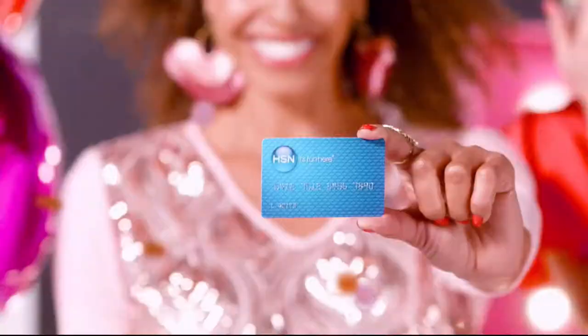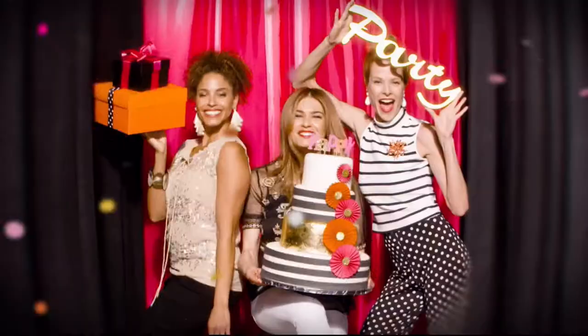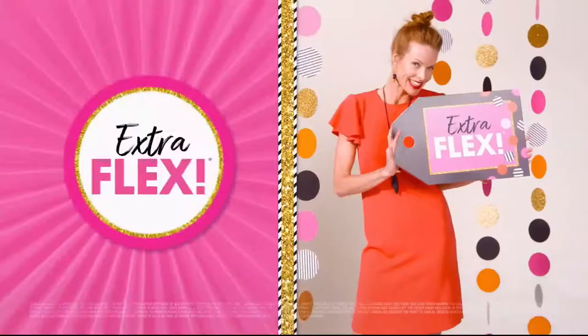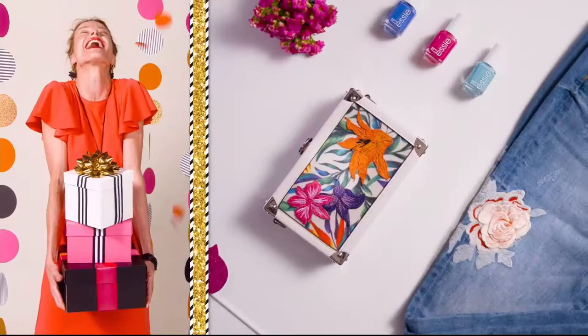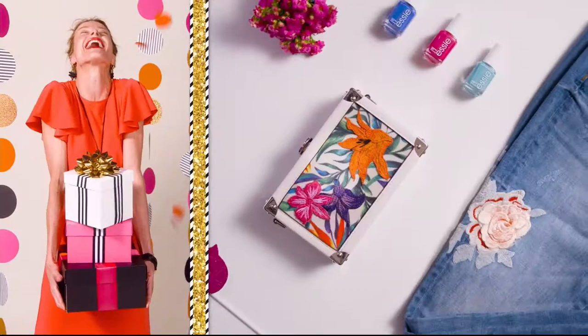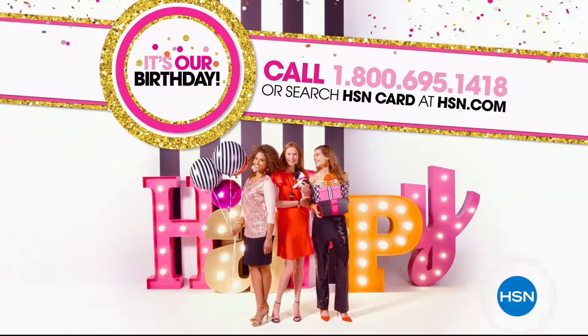It's our birthday — apply for the HSN credit card and party like a VIP. Instantly get $25 off when you're approved, plus enjoy extra flex on jewelry, beauty, and fashion purchases all day every day. You'll get VIP financing, VIP easy returns, exclusive offers, and no annual fee. Apply now — call 1-800-695-1418 or search 'HSN card' at HSN.com.